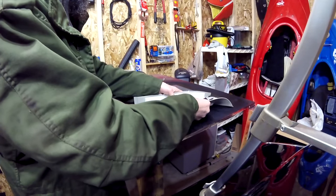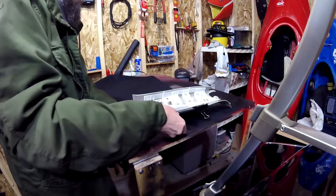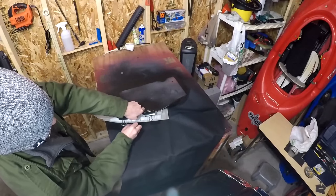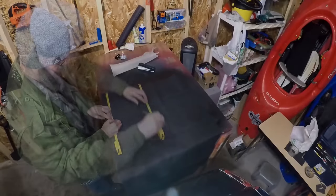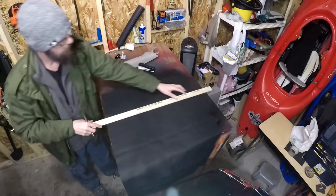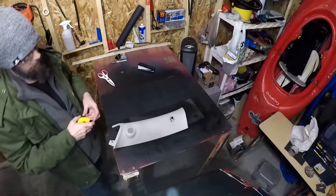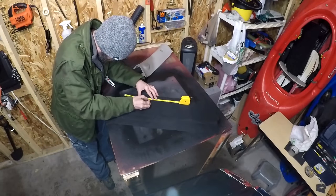I'm going to clamp one end of the vinyl to the windshield end of the A-pillar. I'm then going to draw a line along the outside of the A-pillar so I'll know where to stop my hem. I now want to measure nine and a quarter inches across, which will give me about an inch and a half overlap on both ends. Next, I'll cut the vinyl width-wise and measure the length I need for the A-pillar, which is six and a half inches.